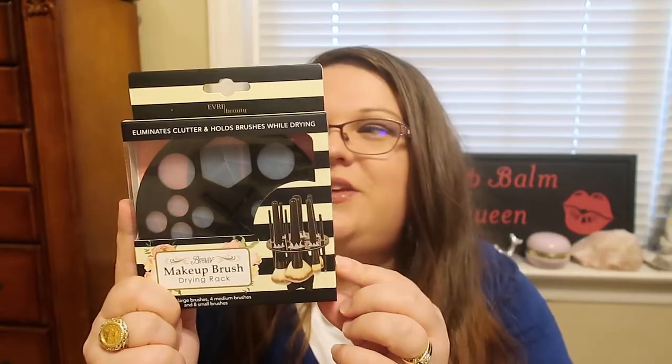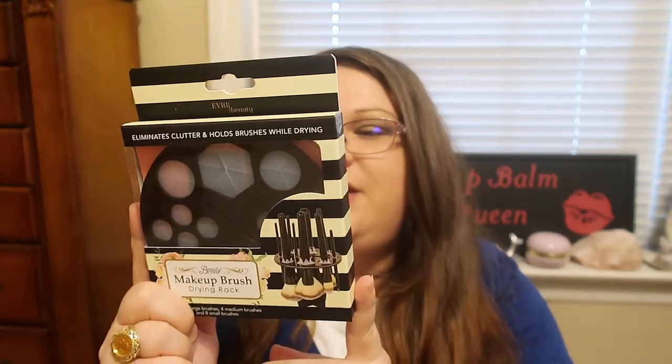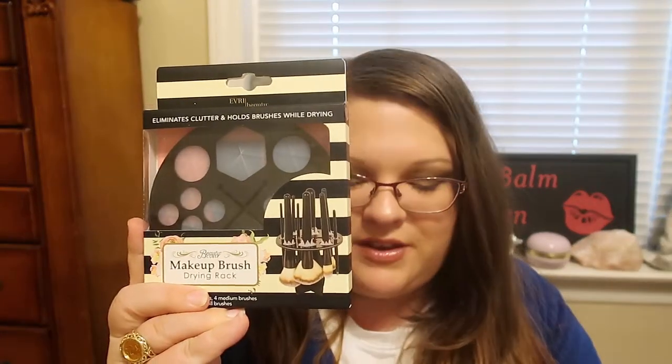Then I went down the beauty aisle and I finally found the Beauty Cube Makeup Brush Drying Rack. They only had one on the shelf so I grabbed it. It says: air dry your favorite makeup brushes after cleaning, with a collapsible design for easy storage that holds up to 14 mixed size brushes. I thought that was really awesome and I cannot wait to try it out.